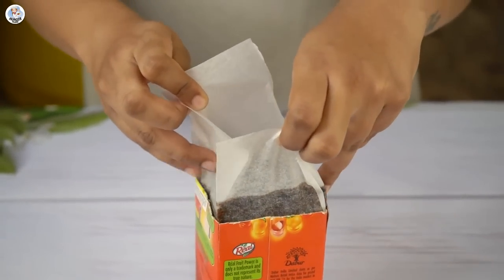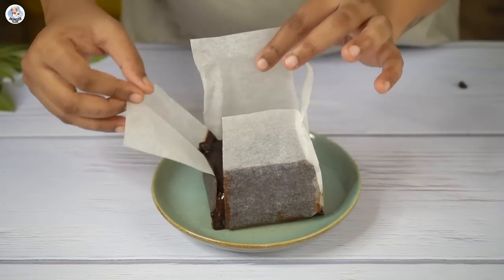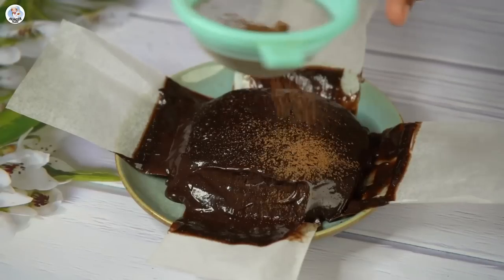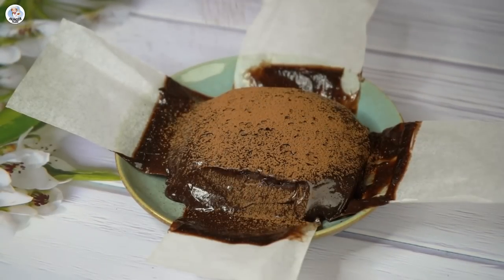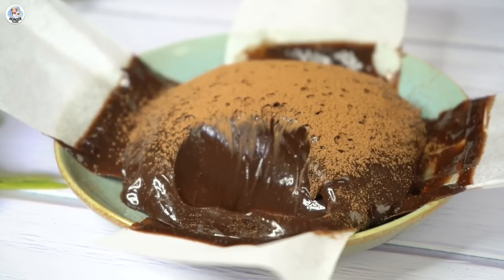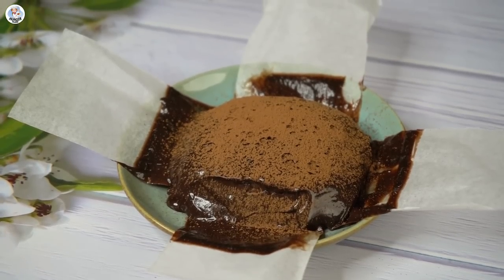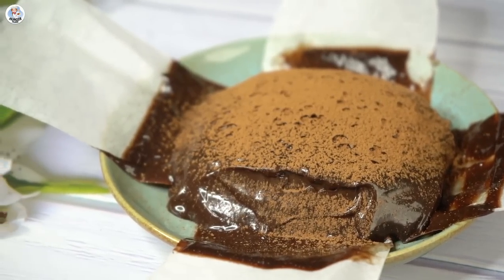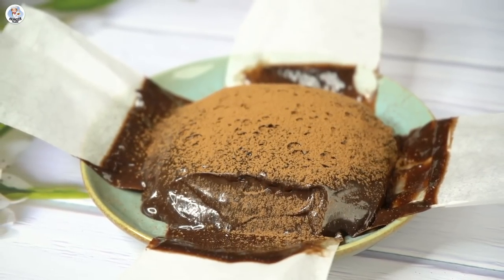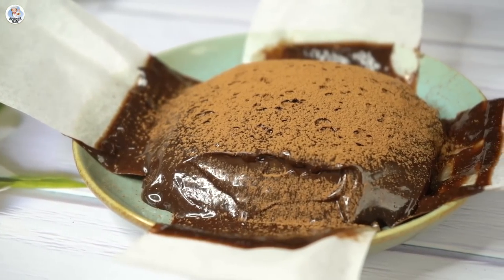Sadly it didn't set in a few hours so I kept it overnight, but still it doesn't look fully set. I demolded it — clearly it hasn't set properly. I sprinkled some cocoa powder over it and tasted it. The taste is so good — slightly bitter but sweet as well, a nice combination. It's very rich, decadent, silky smooth, and literally melts in your mouth. If it had set properly it would have been a big hit, but it didn't, so this is a 50/50 for me.